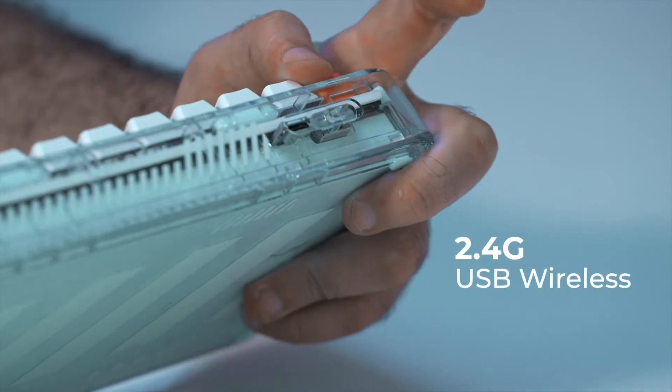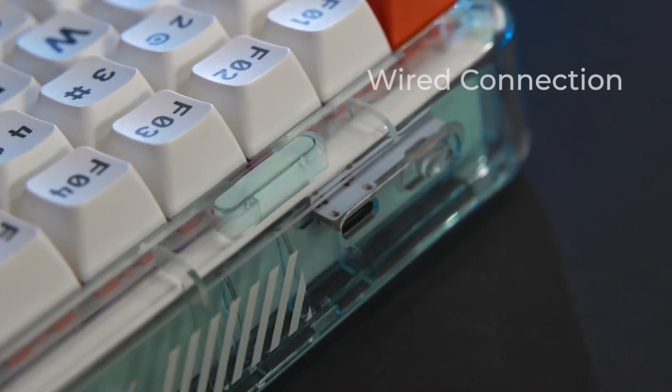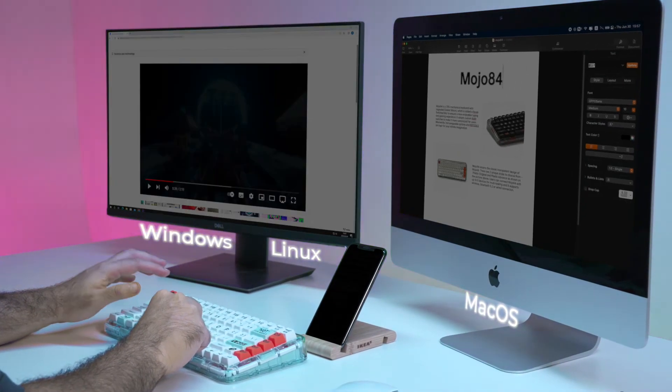Mojo 84 supports 2.4G USB wireless, Bluetooth 5.2, and wired connection. Compatible with up to 8 devices, with one-key switching to boost your productivity.